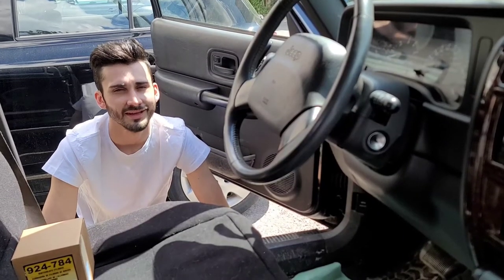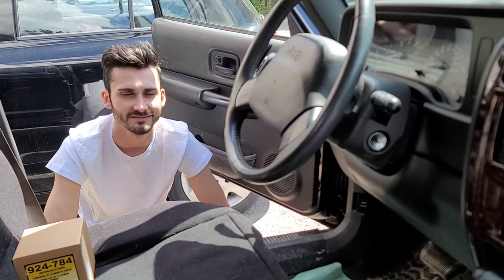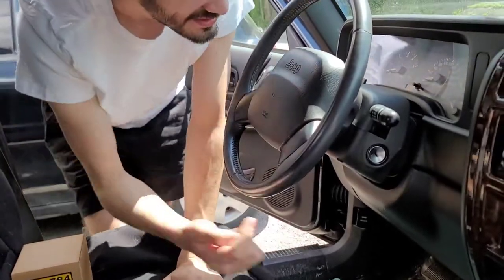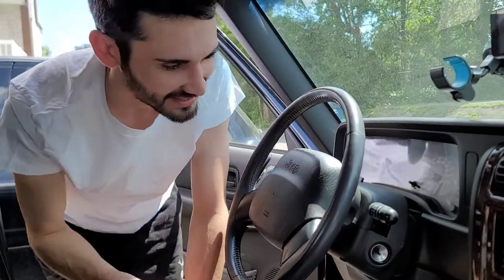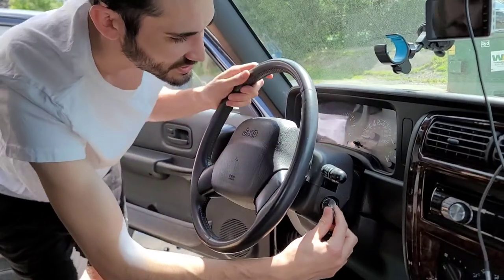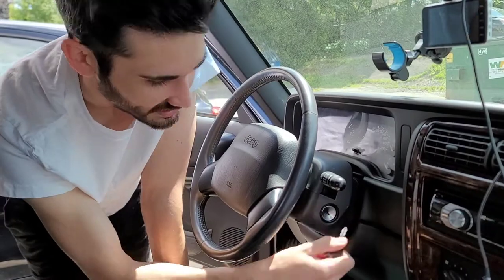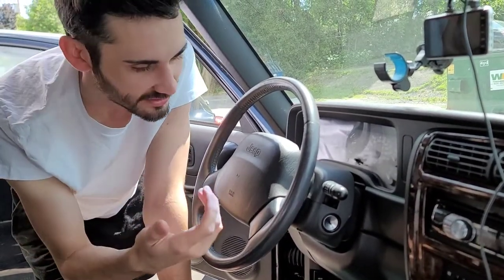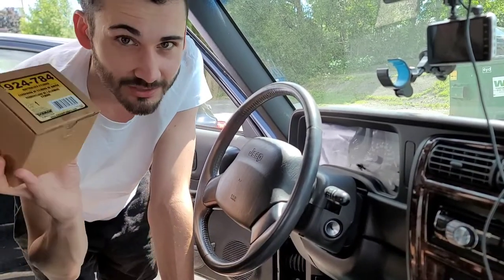If you own a Jeep Cherokee — really any Jeep probably from the late 80s and 90s — this is a very common problem where your ignition cylinder itself will stop turning. It'll act like your wheel is locked, and the solution to turn it would be to pull it side to side, but it still doesn't turn. It's just the ignition lock cylinder. Inside of it, the pins get budged up over time, they stop moving, so you're gonna need to replace it.